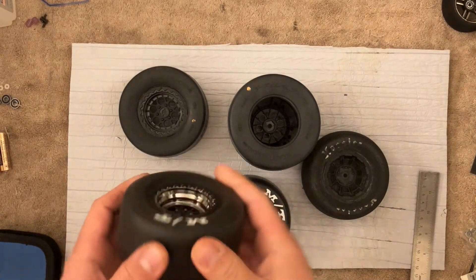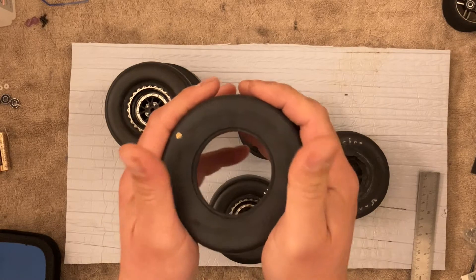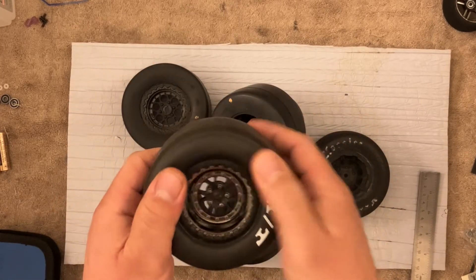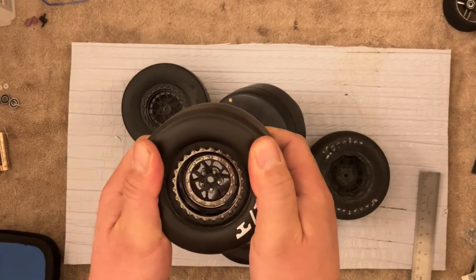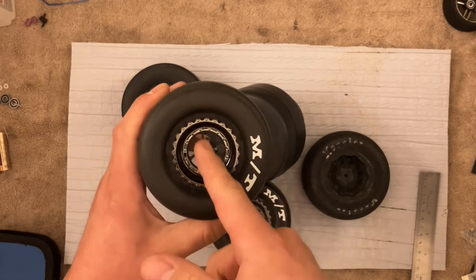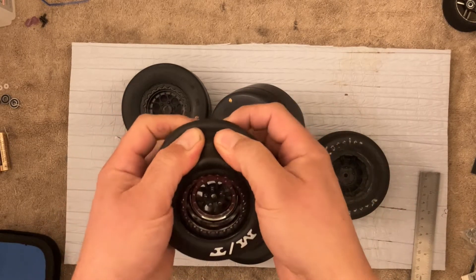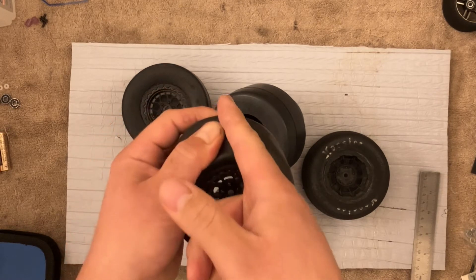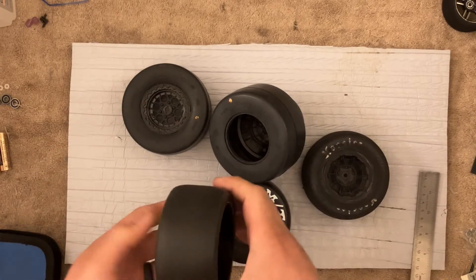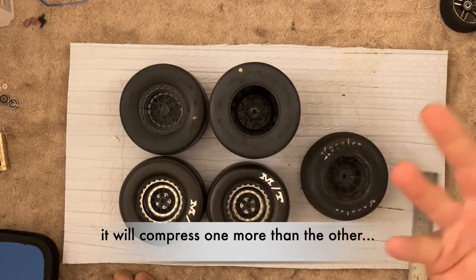Why would you want one or the other? The belted tires are going to be generally more predictable and more stable because they're not ballooning. The unbelted tires sort of act as another gear in the transmission. You start off with a certain radius, and then as soon as they balloon, it increases the radius. So your circumference is larger, which means per revolution you're traveling a farther distance — therefore you're going faster for the same revolutions.